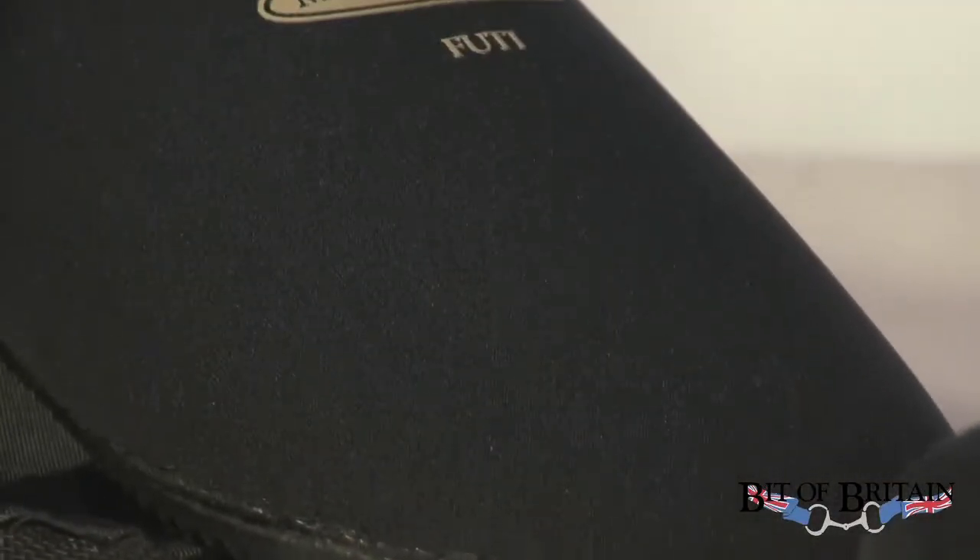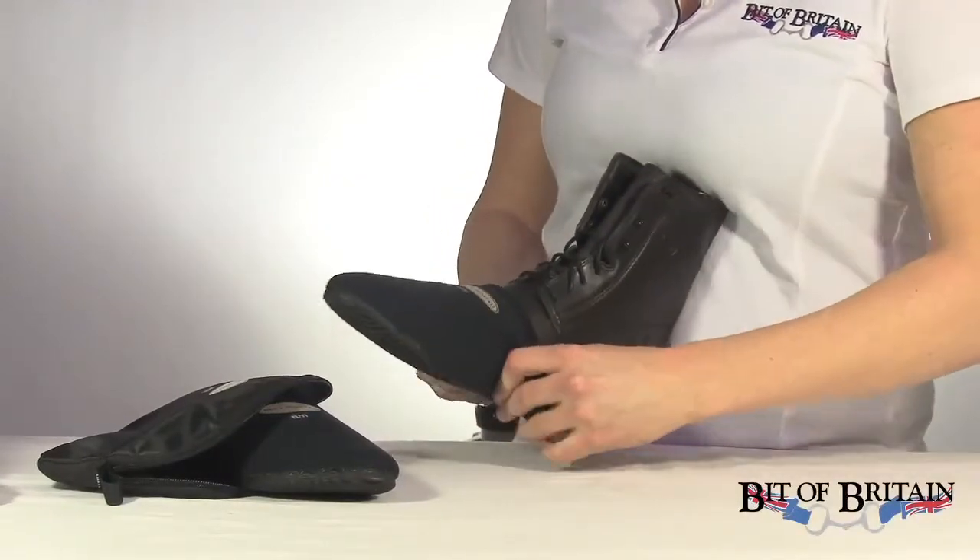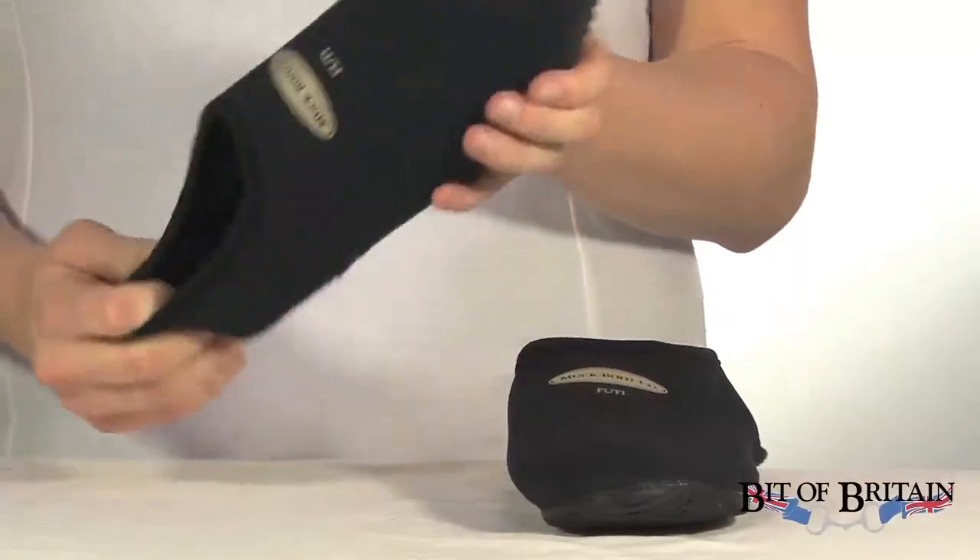Between my dog chewing on them, them being stuck in the mud, and getting filth all over my truck — you can just grab them, pop them in your washing machine, and they come out looking brand new. You just slip them on over your toes, over your boot, and you're good to go.